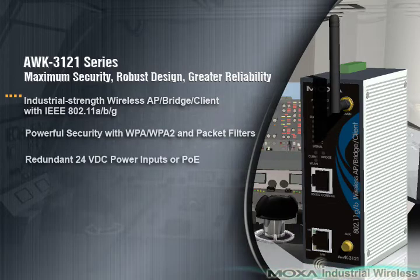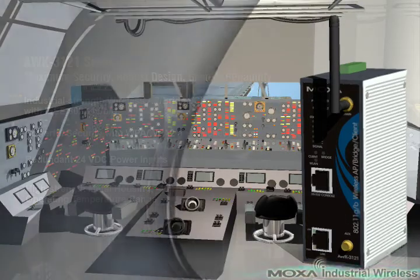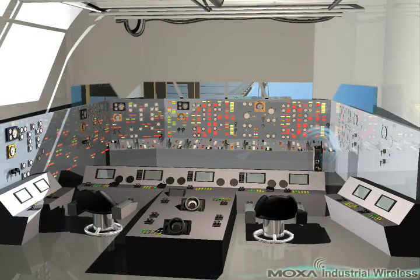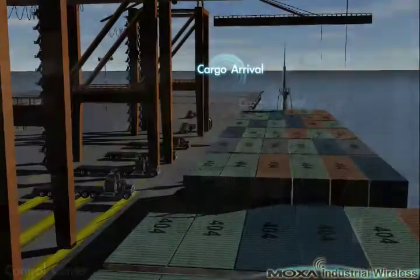Powerful wireless security is enhanced using WEP, WPA, and WPA2. The high-strength metal casing, wide operating temperature range, and convenient plug-and-play feature make the AWK3121 a reliable solution for harsh industrial wireless applications.